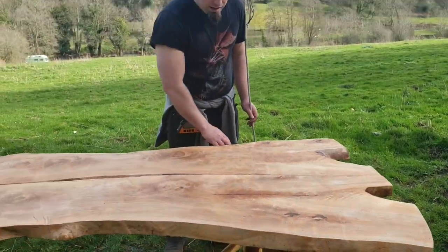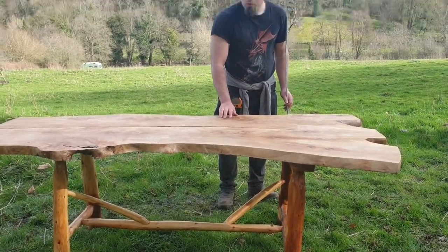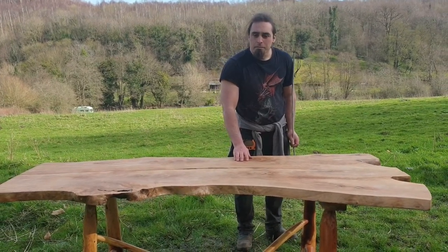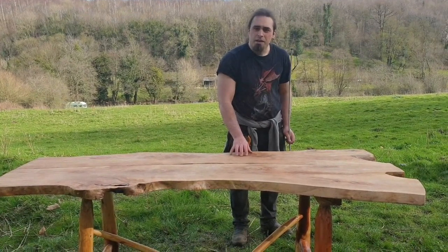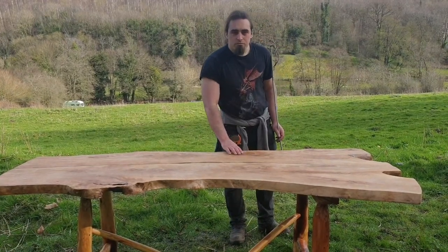As usual I've got the yew legs on the bottom, which I like to use on all the hardwood tables. This table has been treated with woodworm treatment to prevent any bugs from getting in, and I've also put Danish oil on top of it. Varnish can be requested as well if you desire.